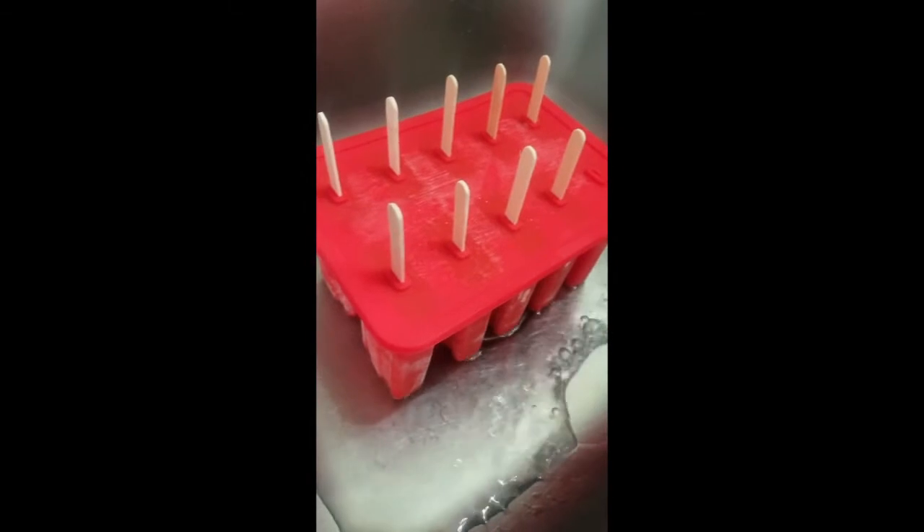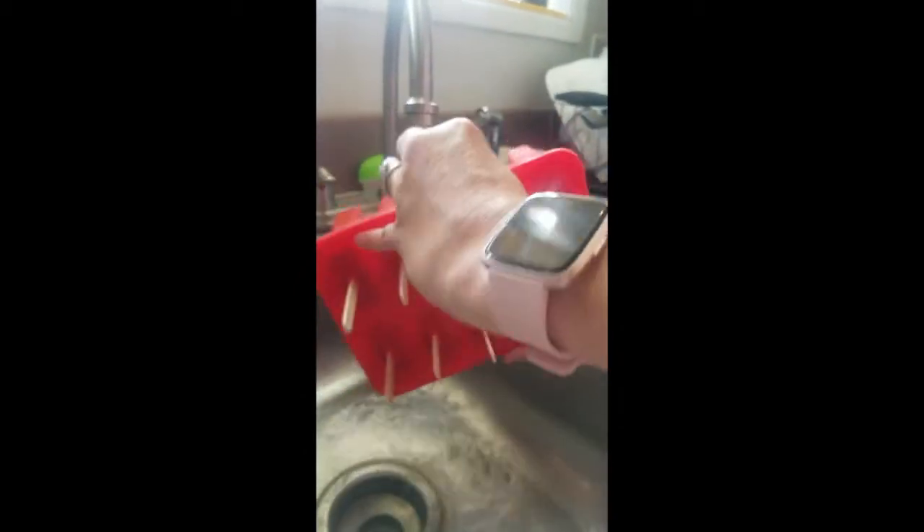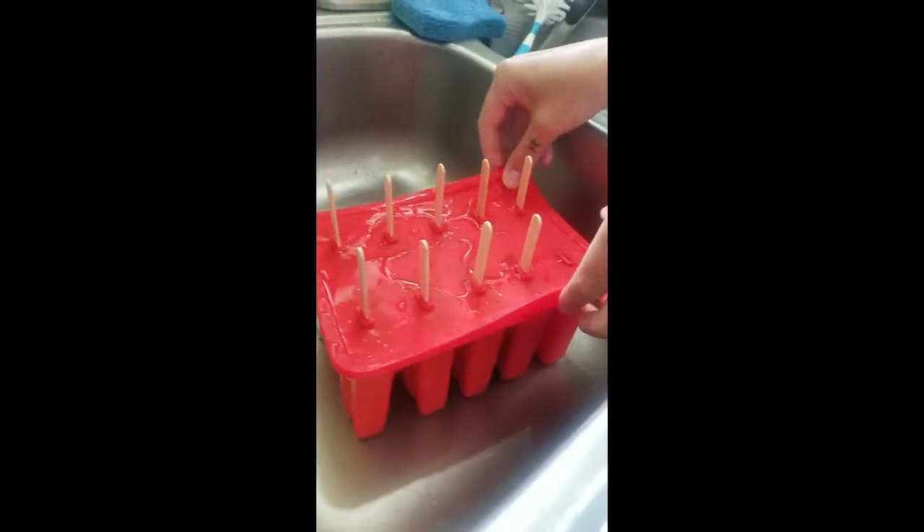We'll see if we can wiggle out a popsicle. Let it sit in warm water for a second, and I'm just going to give the whole container a rinse. Then we'll take the lid off.